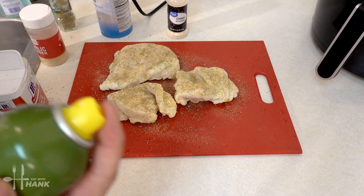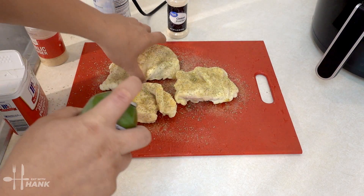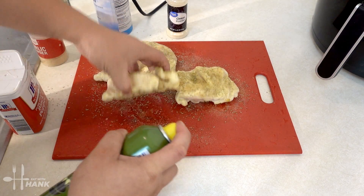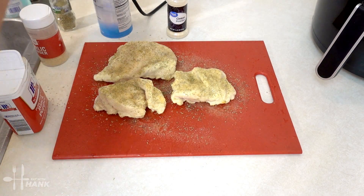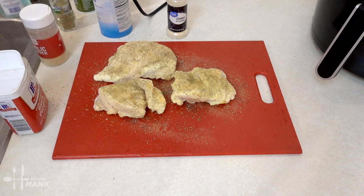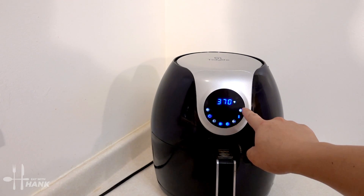We're just going to spray a little bit of extra olive oil. Now we're going to preheat the air fryer. We're going to preheat it at 370 degrees and we'll be back.